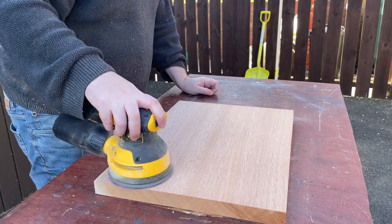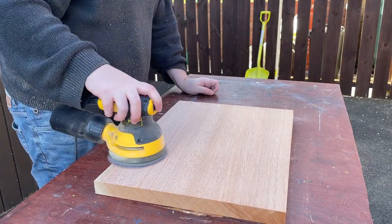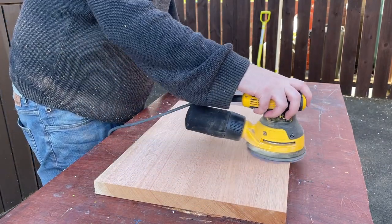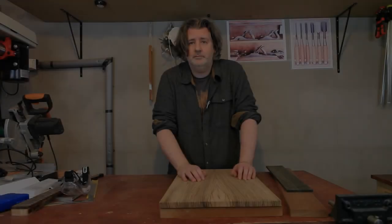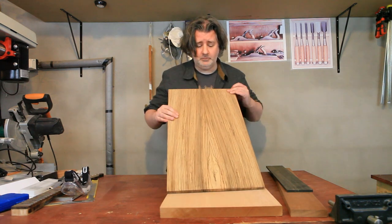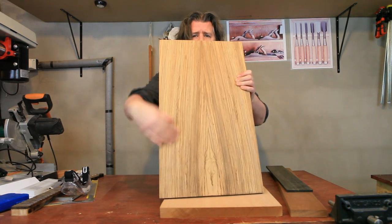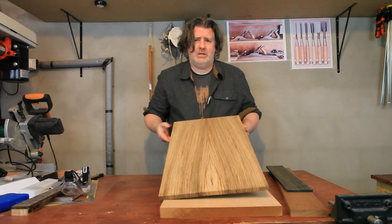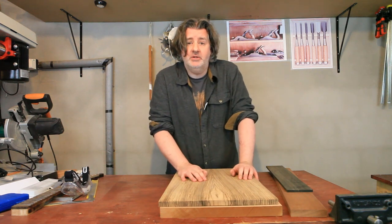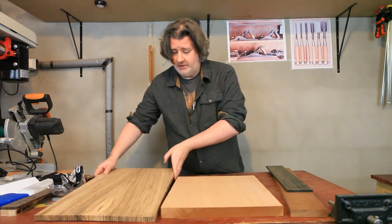And a bit of a sand with some 80 grit. So, I've got my top glued up, it looks very nice. The only thing is the design on it — the way that the grain has gone — looks a bit like a fanny. It's not lost on me that I'm making a phallic object with a vagina on it.